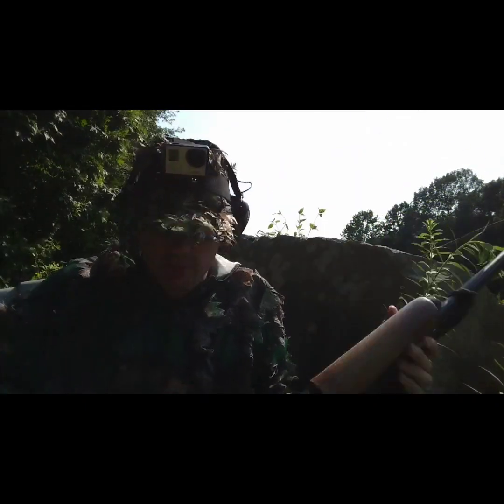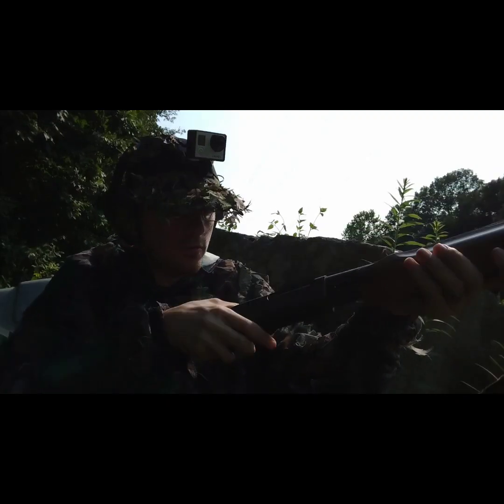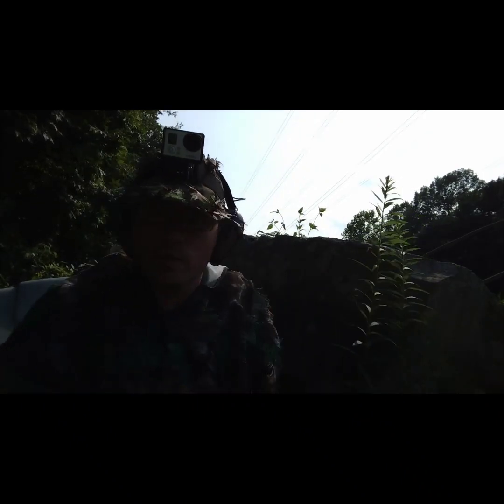Let's load up the shotgun here and have some fun. The volume on these headphones is up. Alright, one more. Oh there goes my Foxpro remote. Okay, we are fully loaded and ready to go.